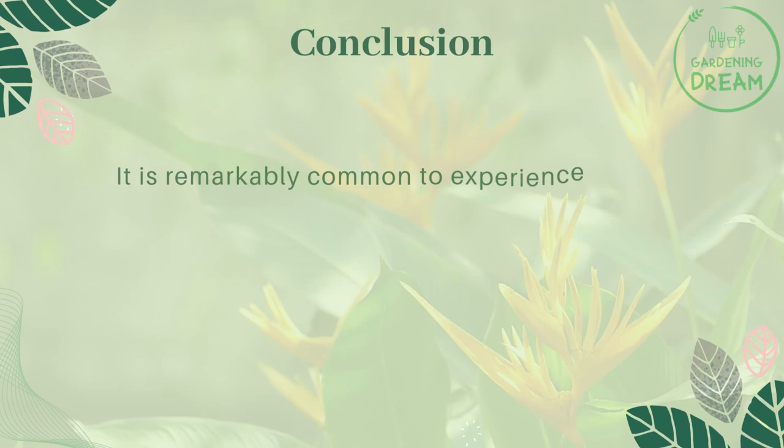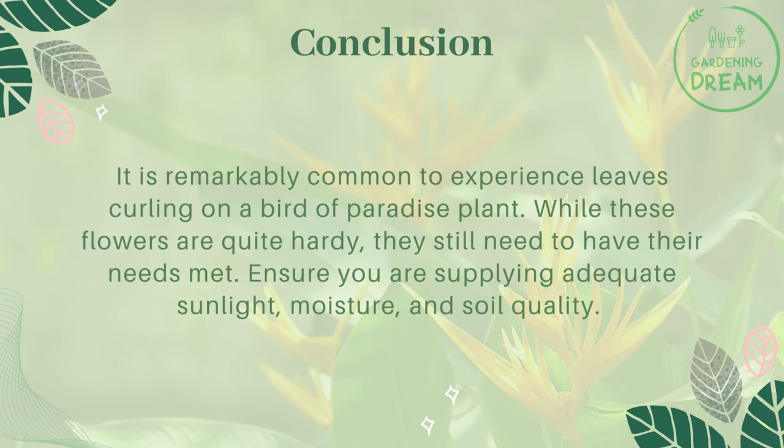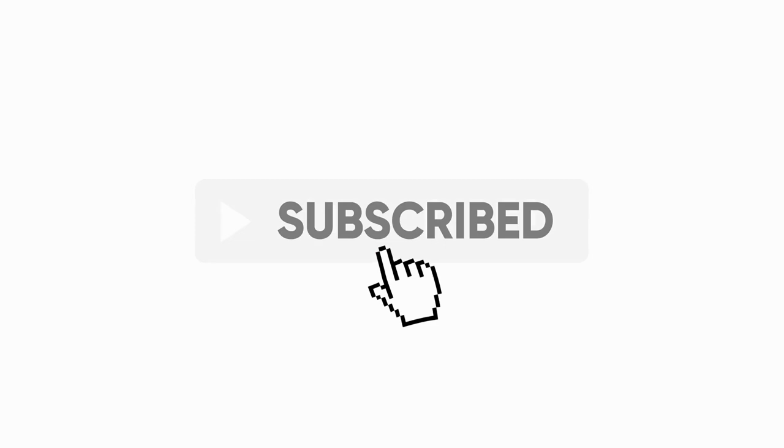It is remarkably common to experience leaves curling on a Bird of Paradise plant. While these flowers are quite hardy, they still need to have their needs met. Ensure you are supplying adequate sunlight, moisture, and soil quality. If you are and the plant is still suffering, then check for pests and diseases. These are the most common reasons why you now have a sad Bird of Paradise. If you liked this video, don't forget to like and subscribe.